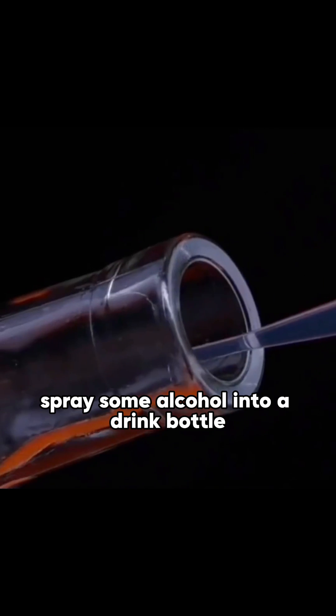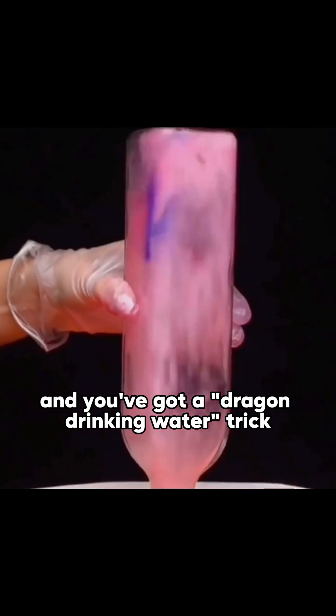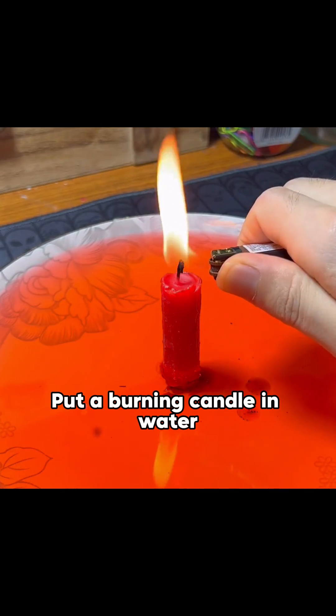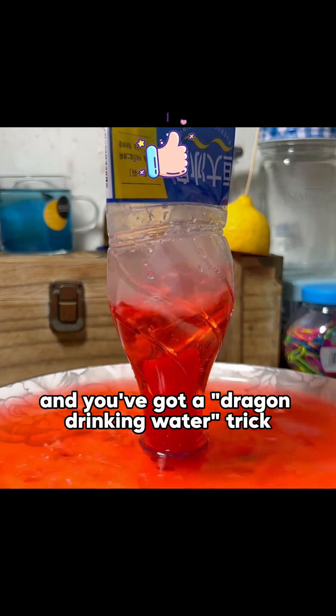Put a burning candle in water, spray some alcohol into a drink bottle, cover the candle, and you've got a dragon drinking water trick.